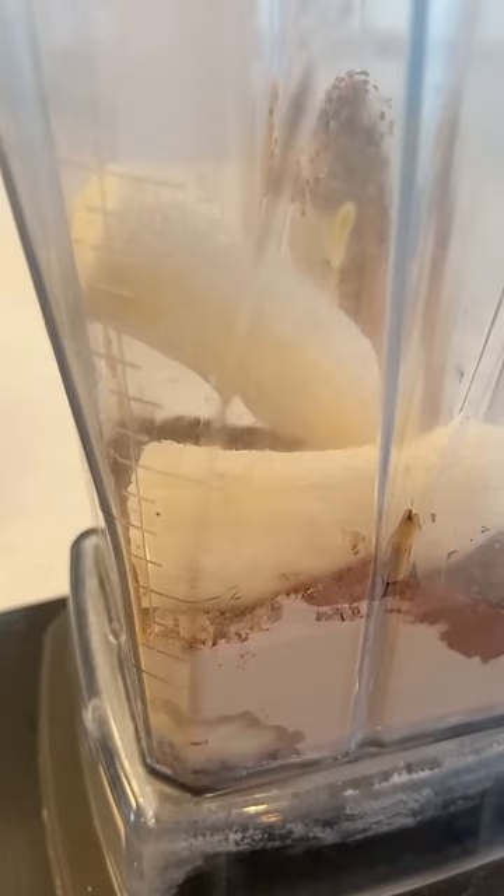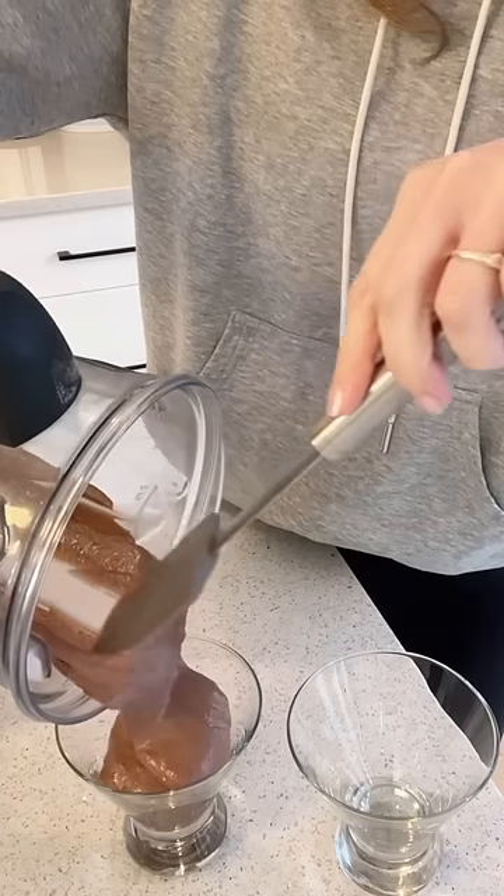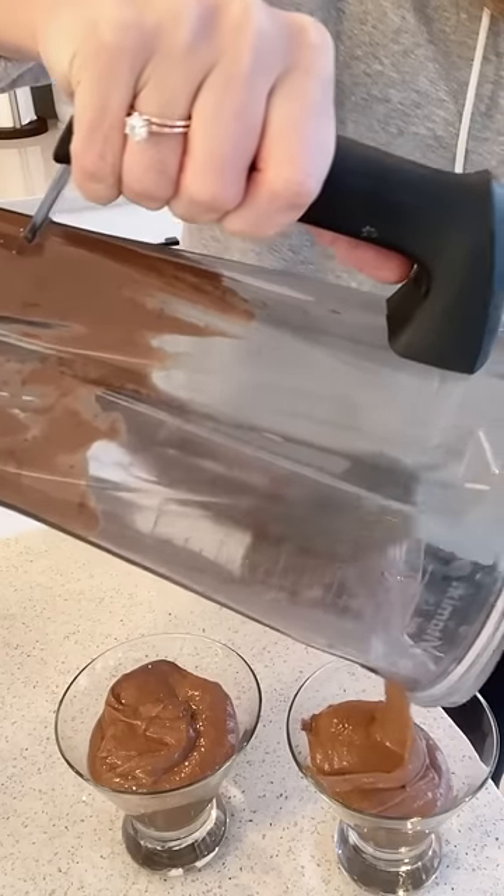And what else? Oh, we need some almond milk to create that nice smooth pudding consistency. You're going to blend things up and then pour this deliciousness into your serving cups. I made two servings today because,